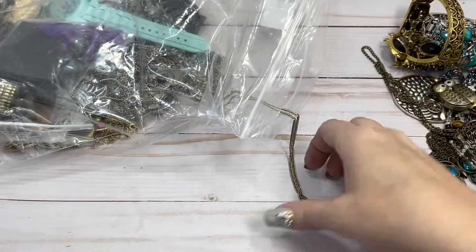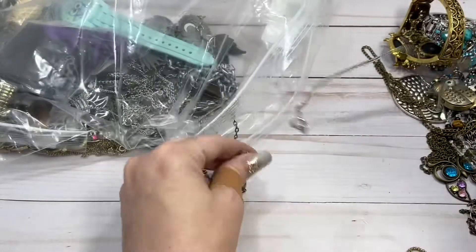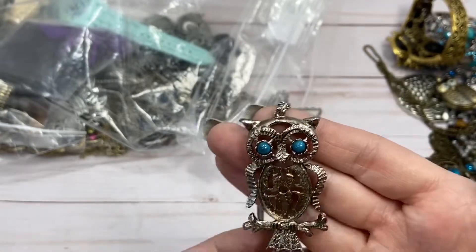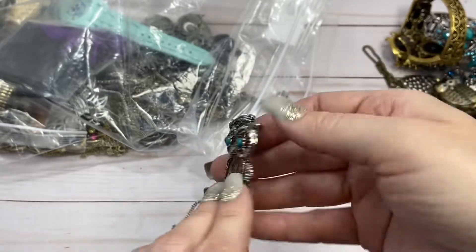I apologize for this band-aid on my thumb — that's from canoeing. He must be missing a stone, so he'll go to craft. Craft items are always a dollar if anybody wants them.